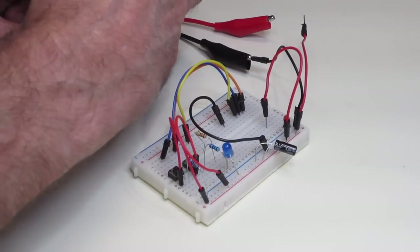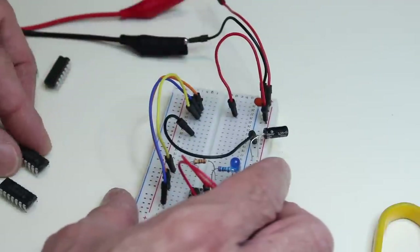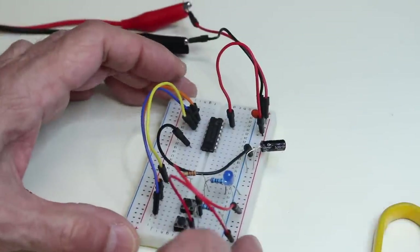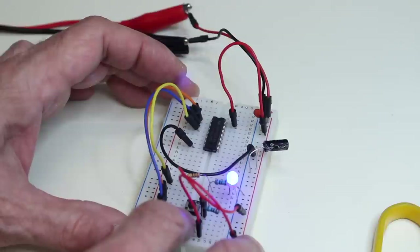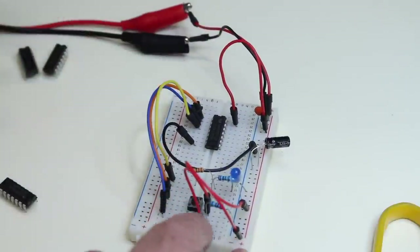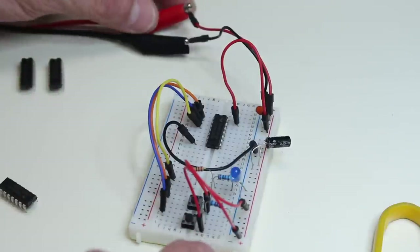TTL chips are pretty rugged and don't require as strict static precautions as other chips. Now this is a 74LS32 — a quad OR gate. With both inputs at zero, there is no output. But pressing one input high makes the output go high. Pressing the other input high also makes the output go high. And both together also send it high. That is the nature of an OR gate — if one or the other or both inputs are high, the output goes high.